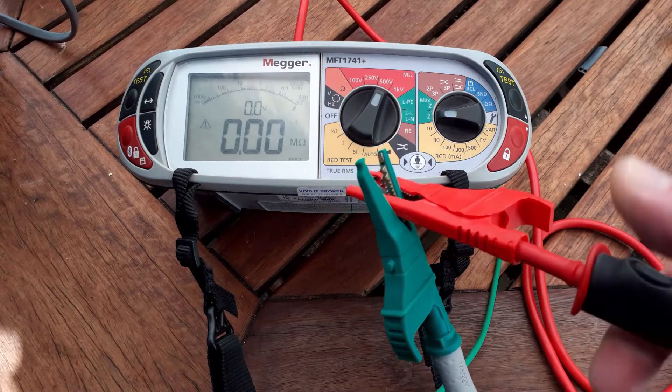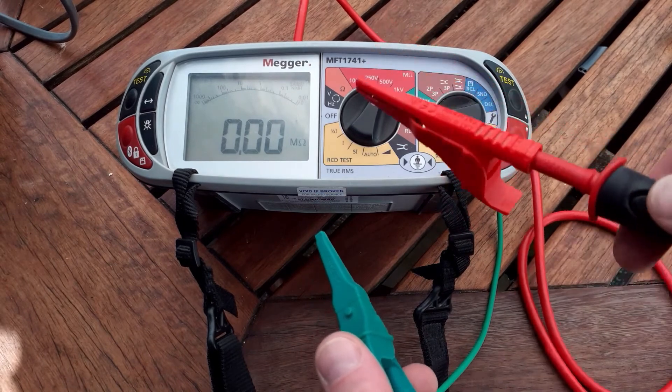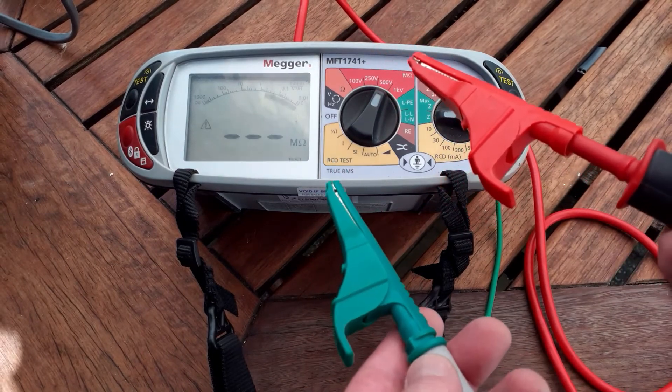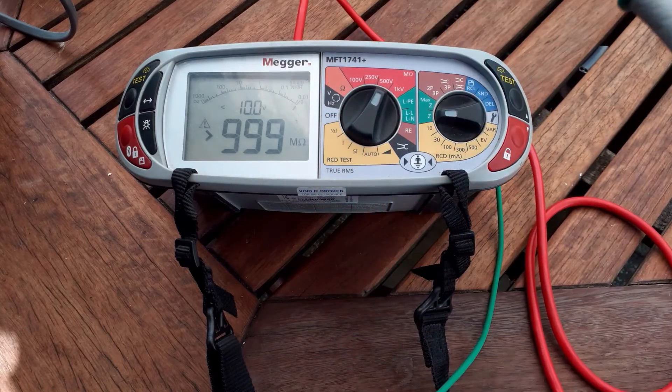Clip to the bottom section of each clip and you should get 0.00 — you're testing across the probes. Then separate the probes and press the button again; you should get an off-the-scale reading because obviously there's no passage of current.